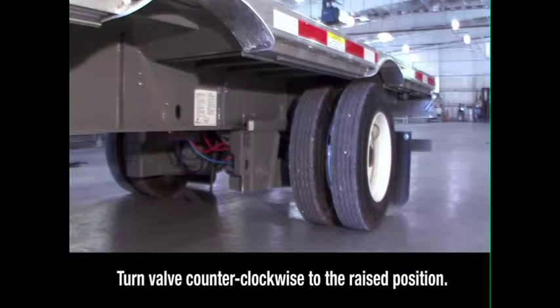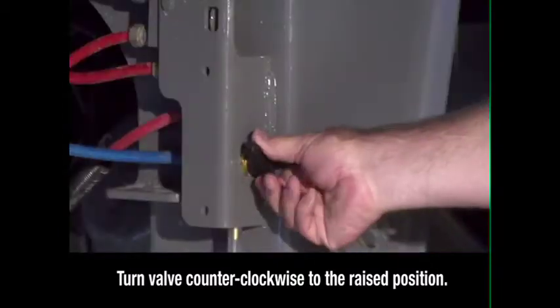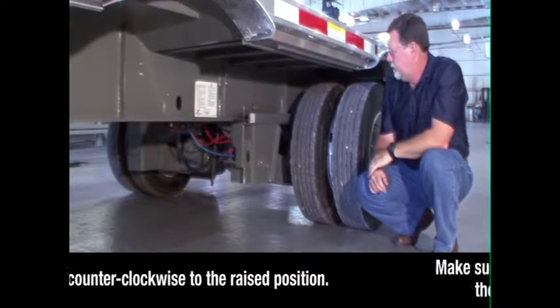Locate the brake lock air spring inflate valve on the driver's side in front of the sliding axle, below the round quick draw knob. Turn the valve counter-clockwise to the raised position. This locks the sliding axle in place and raises the suspension.